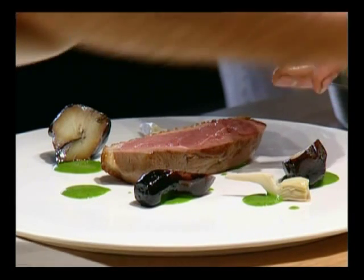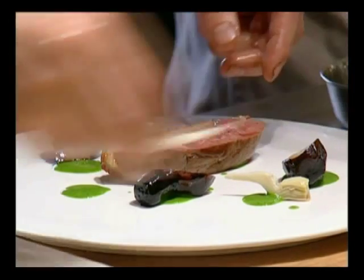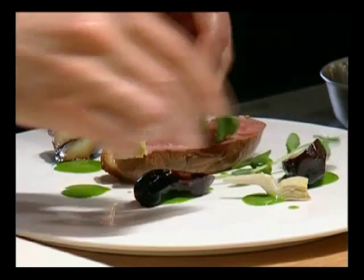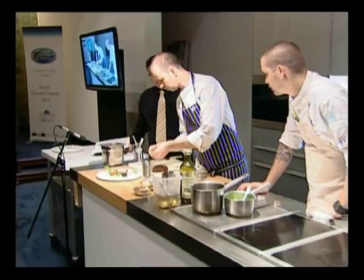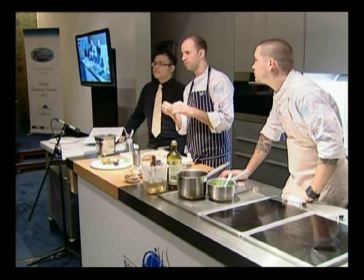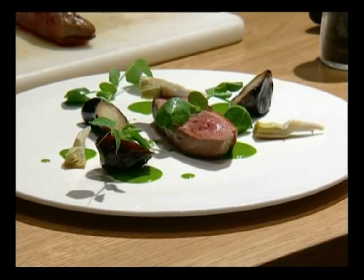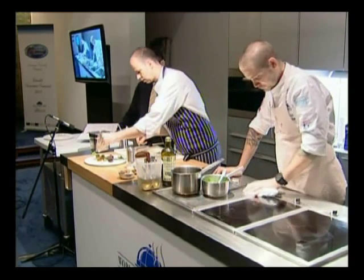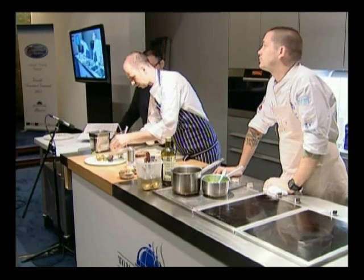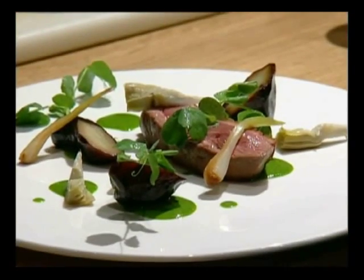What I've got here is just globe artichokes which I've already prepared, just as a little garnish. And just some snow pea shoots. I've got spring onions and I've just poached them in a little bit of tea — literally Earl Grey tea — and what that does is give the onion a little bit of sweetness.